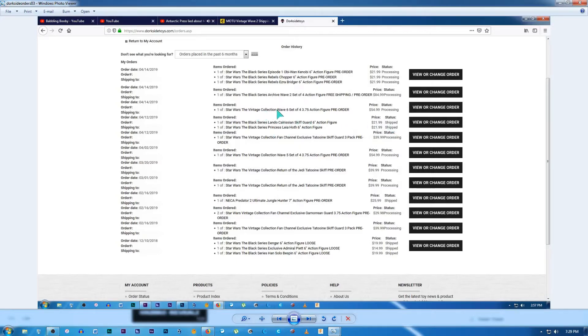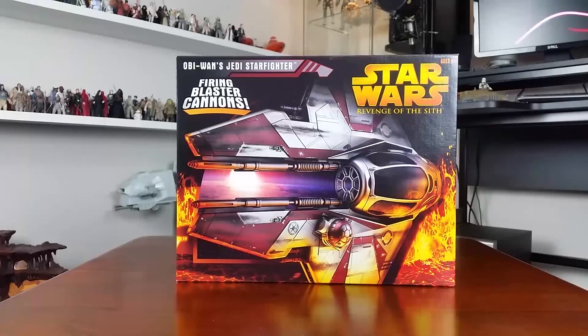We've also got vintage collection wave 6 - that set of four which I think is a fan channel exclusive reissue of Vader, Han, Leia, and a fourth one I can't remember. Then the Black Series Archive wave 2 - I pre-ordered that from Dorkside because it was difficult finding them in Australia, and it actually works out cheaper ordering from Dorkside with postage than buying in store here for $40 Australian a pop. And finally, pre-orders for Episode 1 Obi-Wan, Rebels Chopper, and Rebels Ezra - I'm looking forward to those.